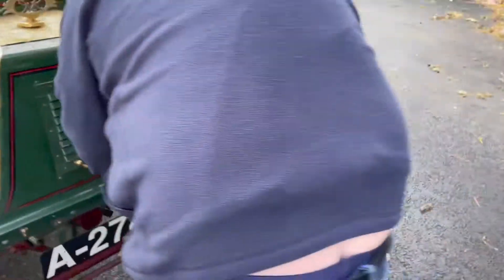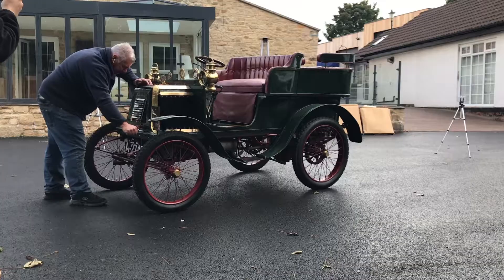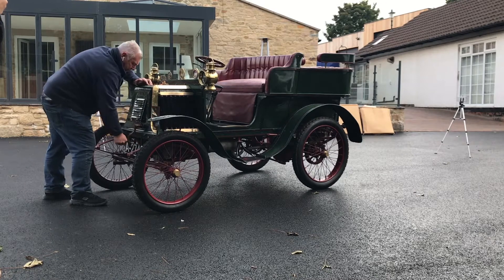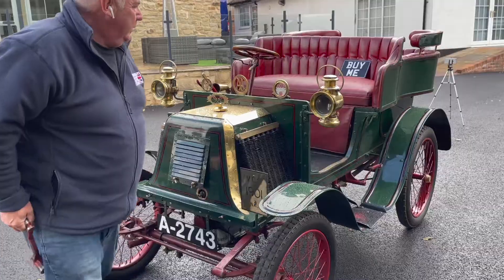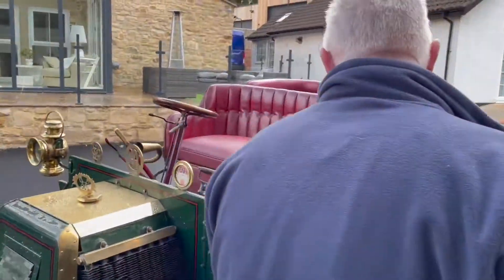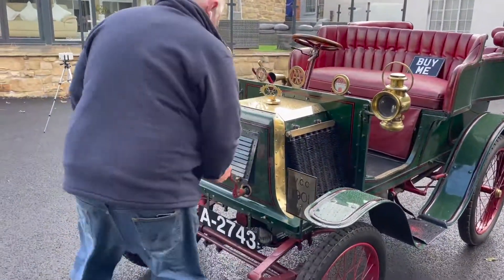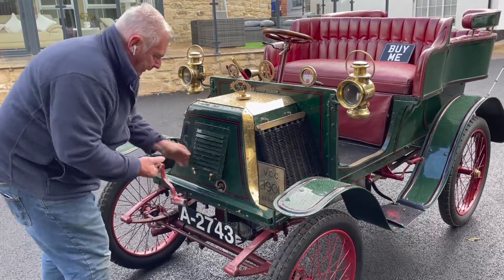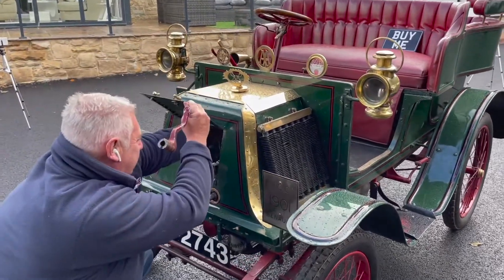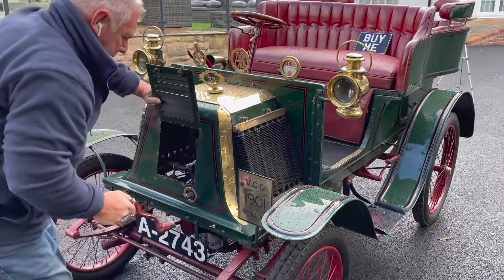You get the handle, you push it in and you turn it. What we're going to do is turn it a couple of times without the ignition on, and now we'll go to the ignition switch — the trembler coils on — and hopefully she should fire up. That was the first one. We'll try again.